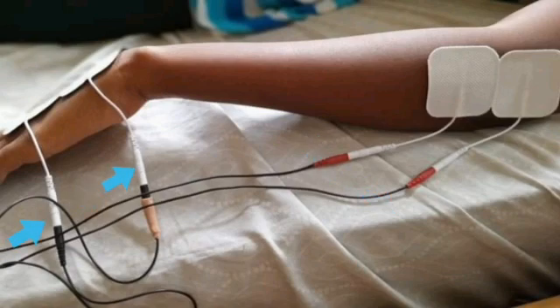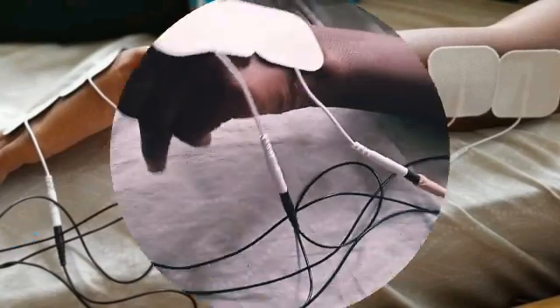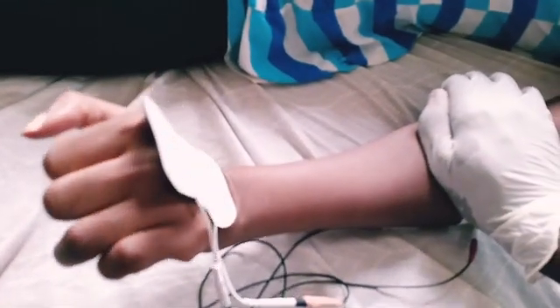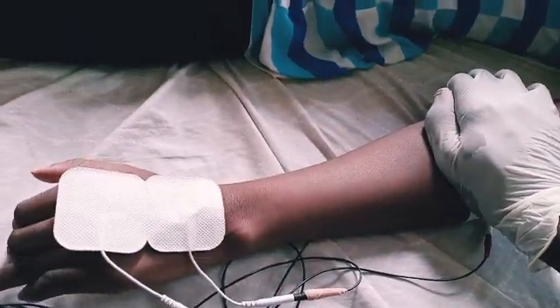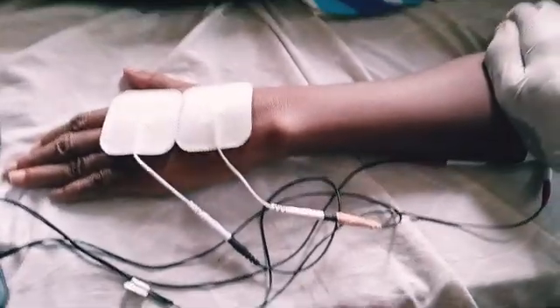Remember that using four electrodes creates a larger surface area for the stimulation. Stabilize the forearm, or if possible, flex the elbow to about 90 degrees for the whole session.